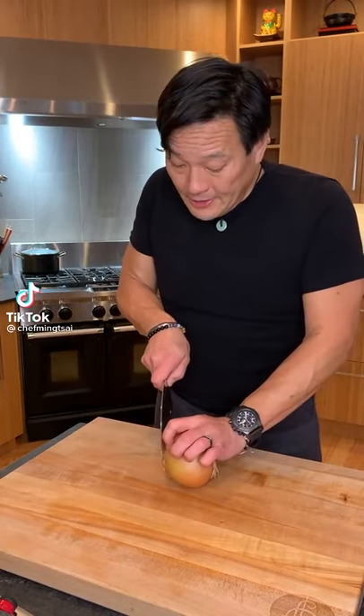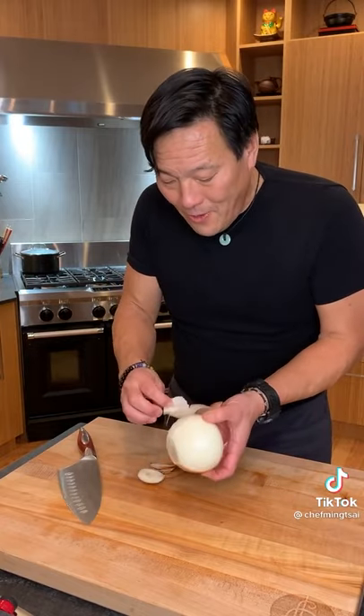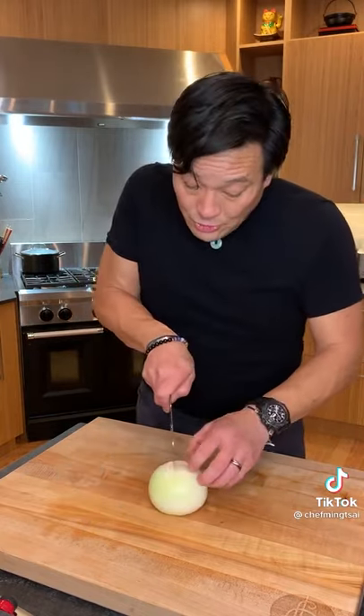Onion. How do you do fine dice and how do you do big dice? I like to take off both ends. You can take this and get all the skin at one swoop. I'm gonna cut it longitudinally, if you would.